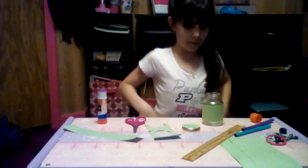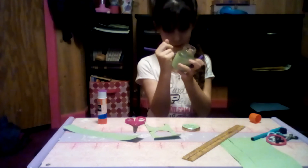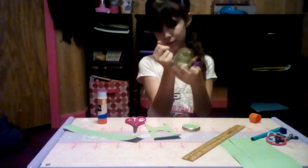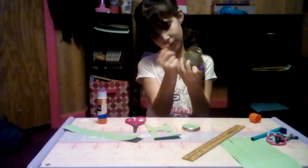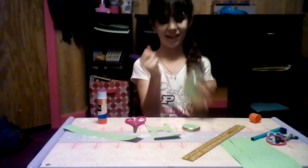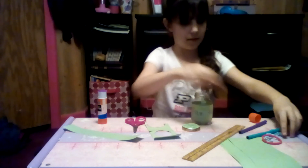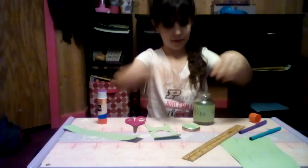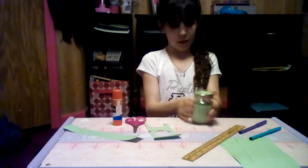And then I'm going to write on here and put it in there. I'm going to put my clips in it — that literally rattled the house! And I'm going to screw on my lid, and there you have it — your own little hair ties and hair clip jar.